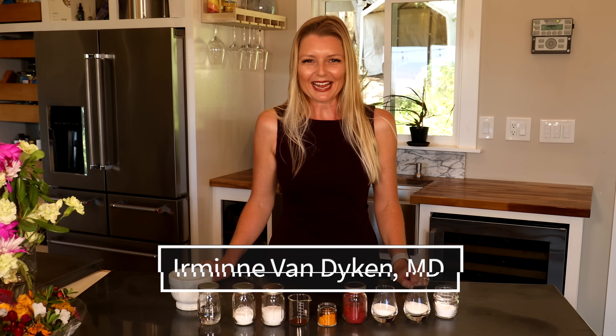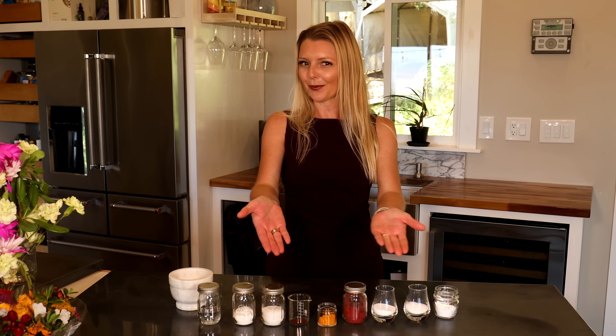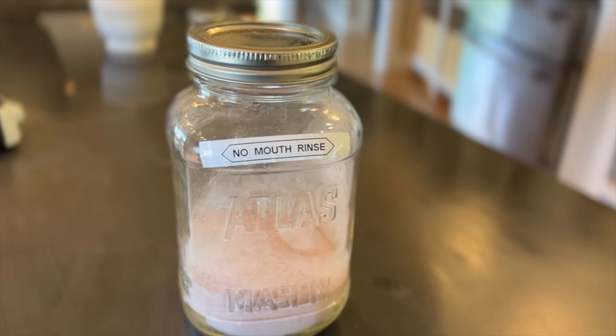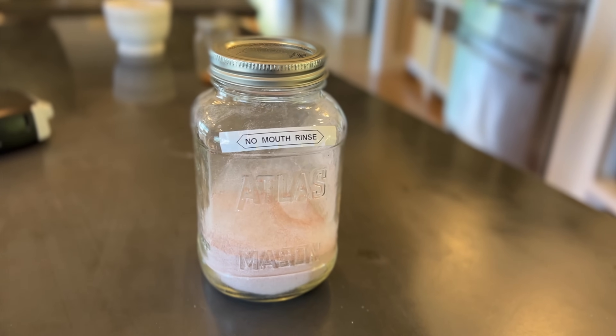Aloha, I'm your Minna Van Dyken, MD from Out of the Doldrums. Today, together with you, we're going to make an amazing, nitric oxide-boosting, oral microbiome-improving mouth rinse.